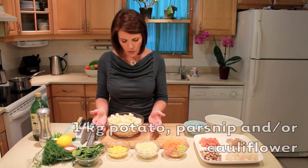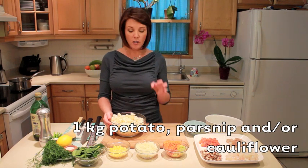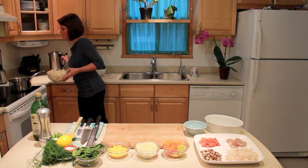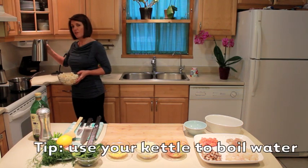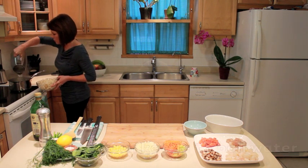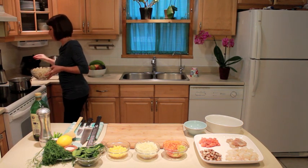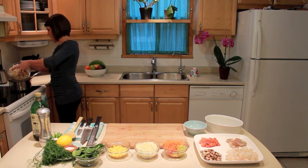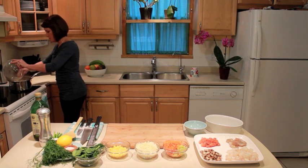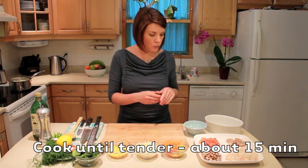I've already chopped and peeled some cauliflower, parsnip, and potato. Cauliflower is hidden in there for anybody that doesn't really like it, but it makes a really nice change. I'm going to boil those first for the mash, and my fast way to get anything to the boil is to boil water in my kettle first because then I'm already ahead of the game. I'll put all my vegetables in and let them boil while I prepare the rest of the fish pie.